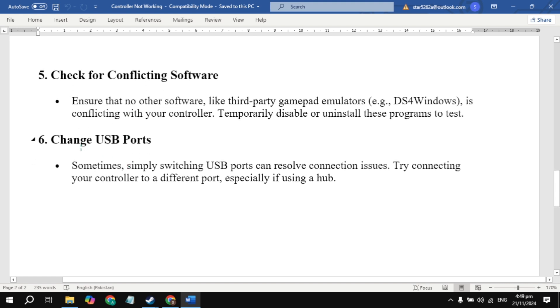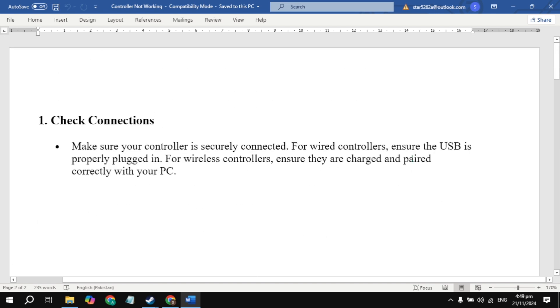The sixth solution is to change USB ports — sometimes simply switching USB ports can resolve connection issues. Try all of these solutions and hopefully one of them fixes your problem. If it does, please like this video. Bye bye and take care.